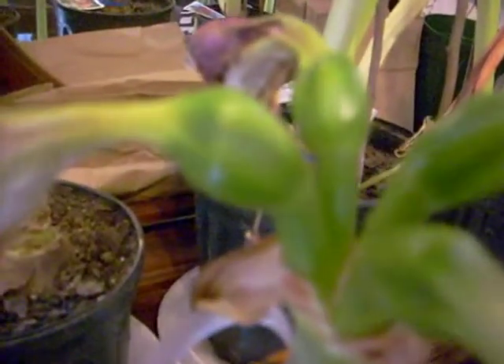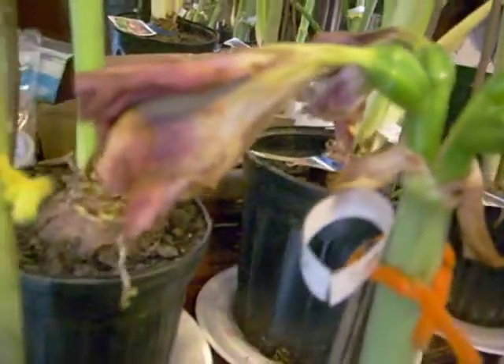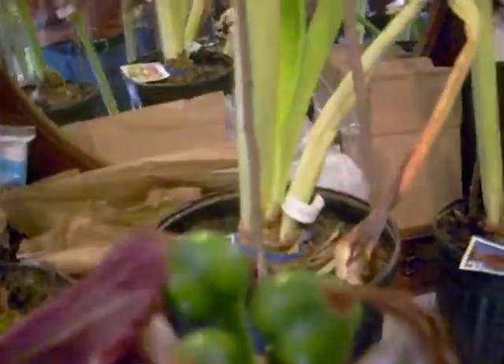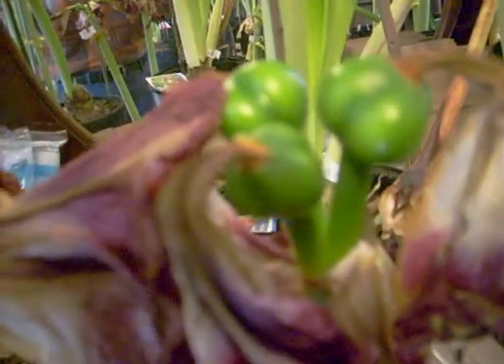Here are two, four seed pods that are starting to form at the rear of the fading blossoms. They're swelling up. Here's an example of one that's a little further along — see how the flower is fading completely. And the seed pods are forming and growing fatter and fatter. Here are some others.